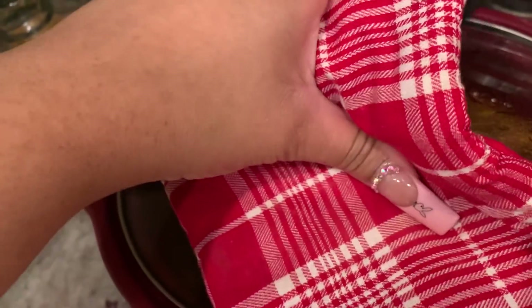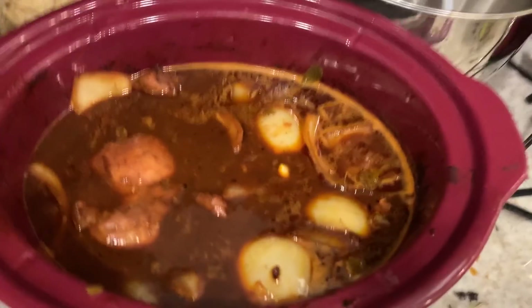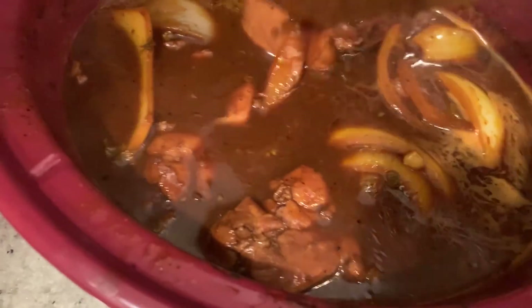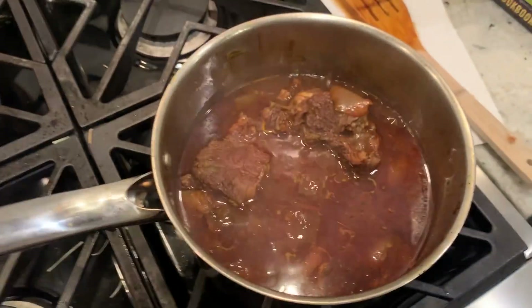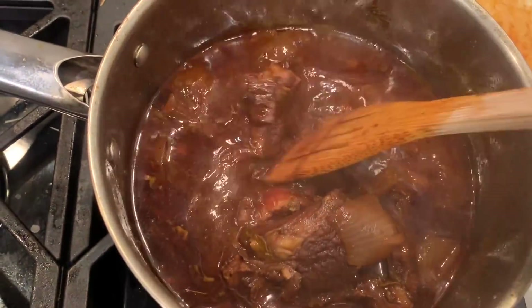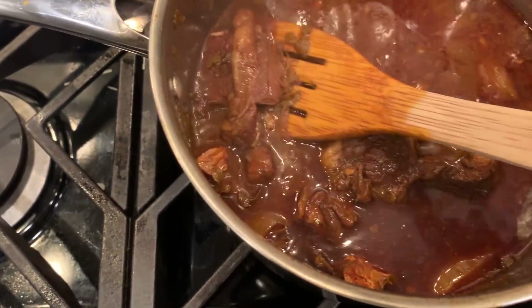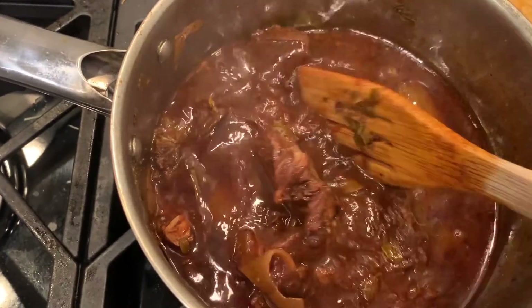All right guys, so I've been letting our meat simmer for about 45 minutes. As you can see the chicken is starting to fall apart — it looks so juicy! And if we come over to our steak, our steak looks great as well — it's falling apart. It doesn't even have a bone but it's just falling apart, child! We are just about ready to go ahead and prepare our tacos.